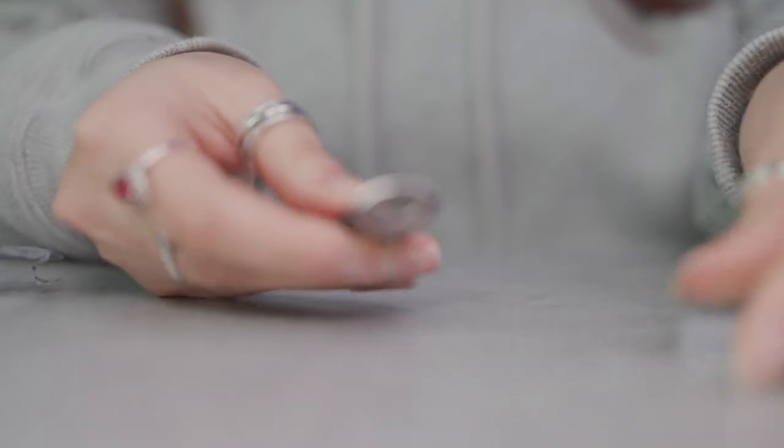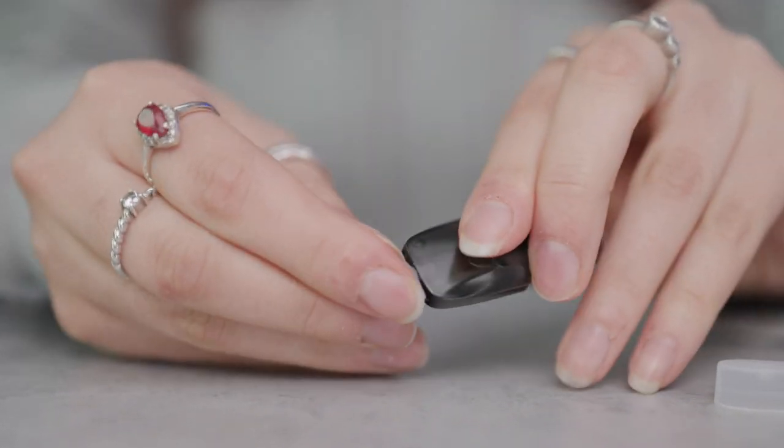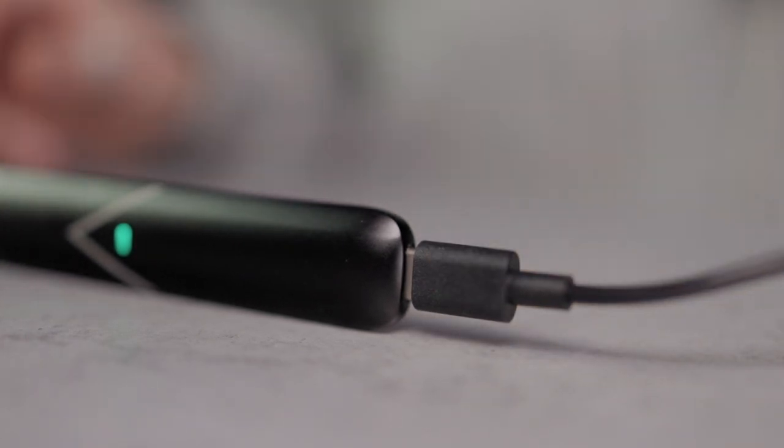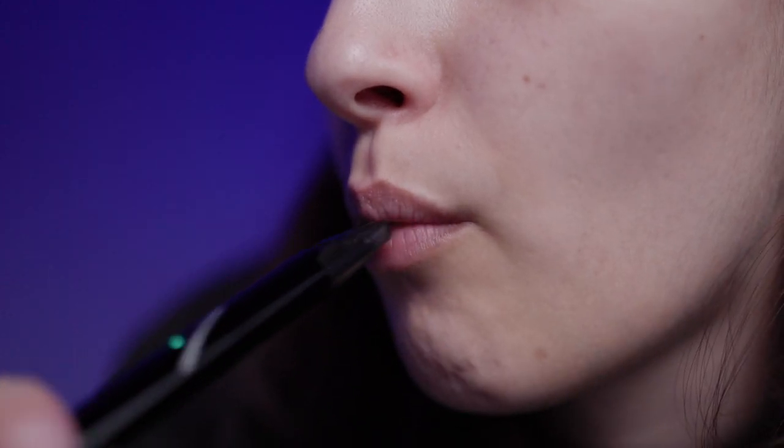Remove all silicone covers from your hexapods before you begin vaping. Make sure your kit is fully charged before using it for the first time. The HexaPro is draw activated, so inhale from the mouthpiece to vape.